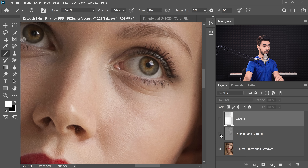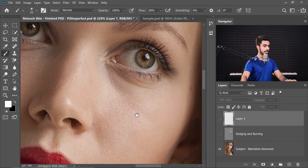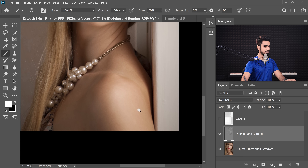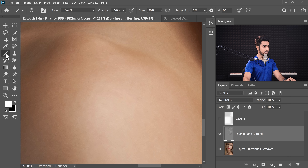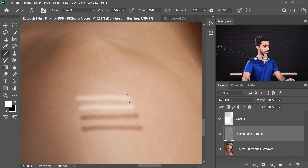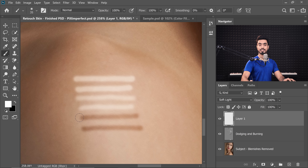Here's the before and after for the blank layer — it works the same. We can actually prove it further. Let's increase the flow to about 50% and go back to the dodging and burning grey layer. Picking a part of the skin, using black as the foreground color and painting on the grey layer gives a certain result. Trying the same on the blank layer — it's the same. Testing with white on the blank layer, then white on the grey layer — it's the same. Even at 100% flow, the results are identical between the grey layer and the blank layer.